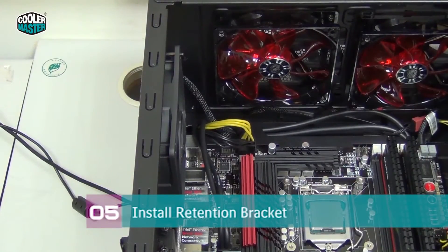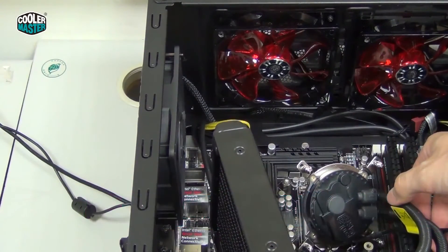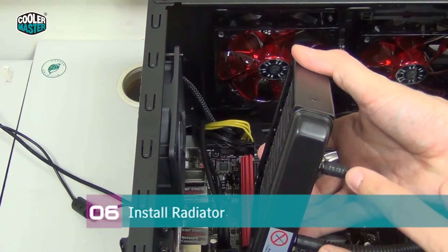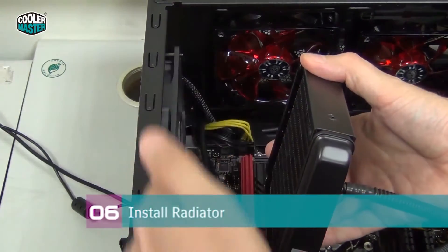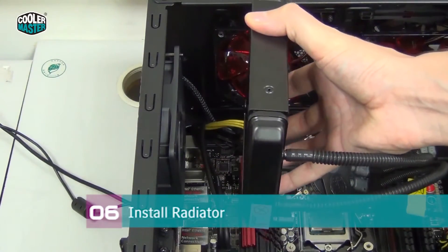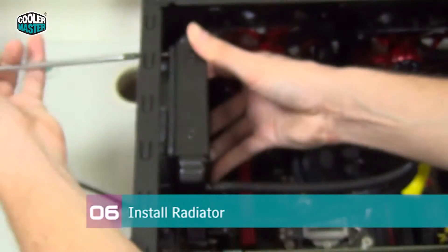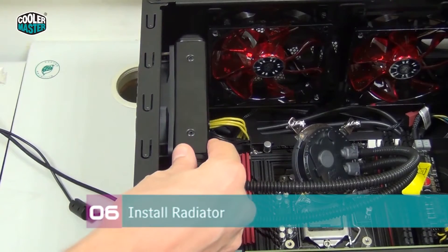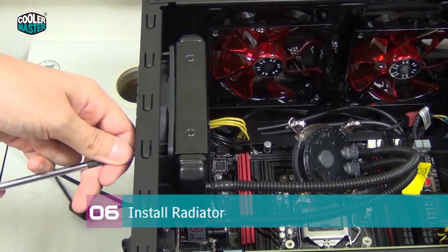Now it's time to move the water cooling unit into the case. We're going to lay the water block above the CPU and install the radiator first. You want the radiator facing down with the tubing at the bottom. The fan is already balanced on the two screws but not fully installed yet. Push the radiator from the inside, then install the screws. Keep the screws a little bit loose so there's still room for the radiator to wiggle, then install the remaining two screws and fasten them bit by bit.